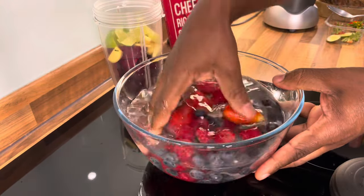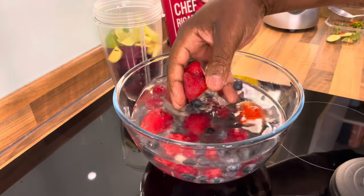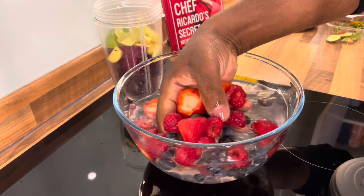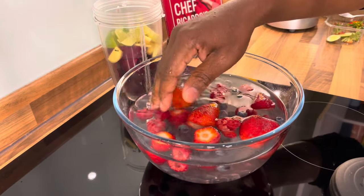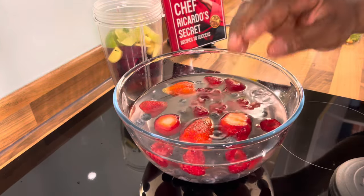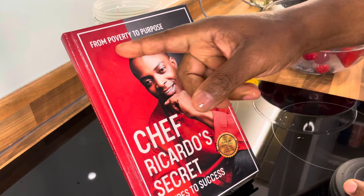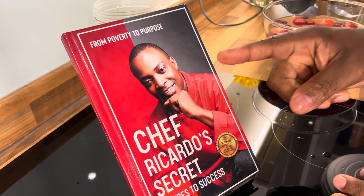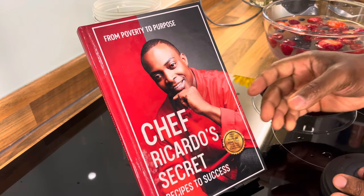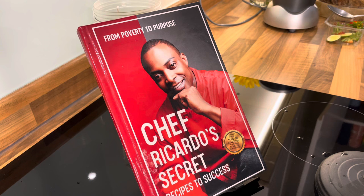We're going to rinse the lime off underneath the tap. If anybody goes to the supermarket and brings all that stuff and doesn't want to wash it, trust me, be careful - because you don't know when you're going to be getting sick and ill. You can see the other part of the rubbish coming out of it. Let's rinse them off. In the meantime, you need to get yourself a copy of the book - 'From Poverty to Purpose: Chef's Secret Recipe to Success.' Get yourself a copy and support the progress.